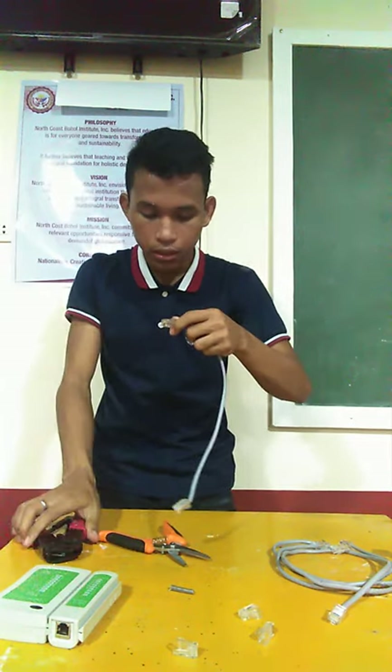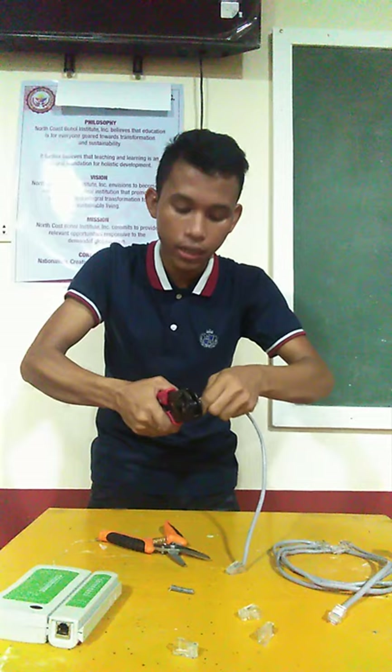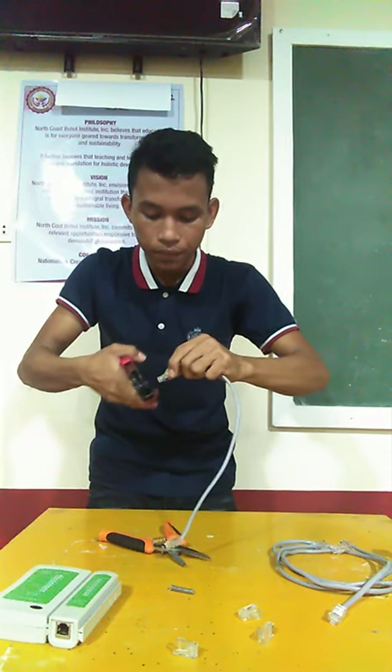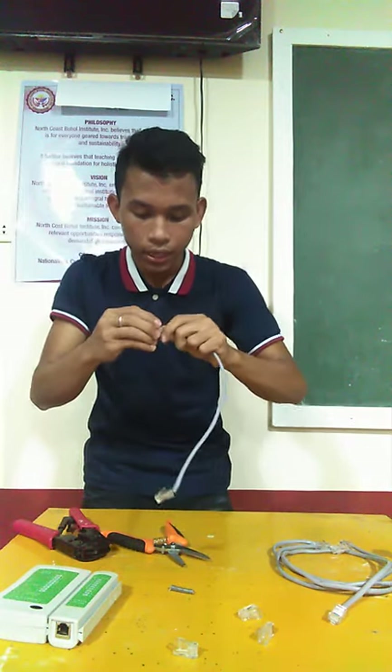Let me do it this way. Again, this is to lock the RJ45 — as you heard that sound, it means you are already locking it. I have already done this one. I already locked the RJ45.